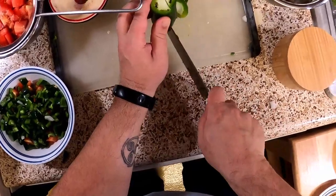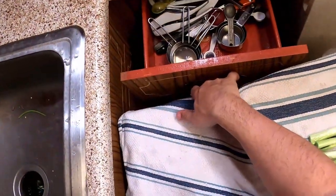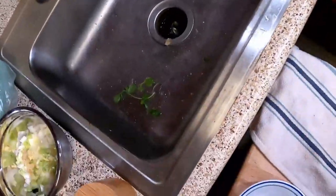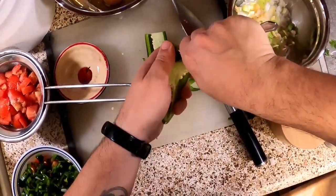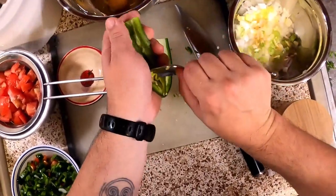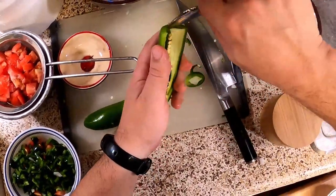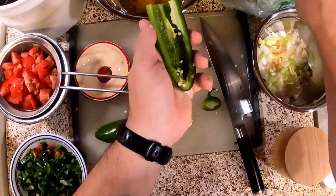Same thing here, only with a jalapeño the easiest way to do this is to just grab a spoon, fit it into the end — especially if it's a biggin like this one. This is a chonker of a jalapeño. Dig that out, toss it.